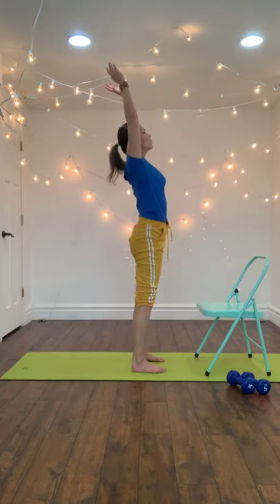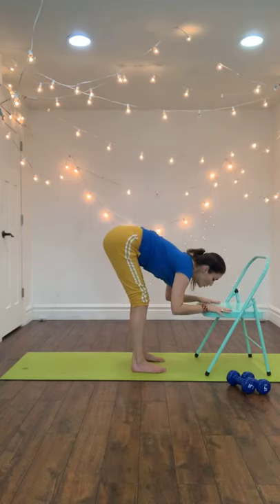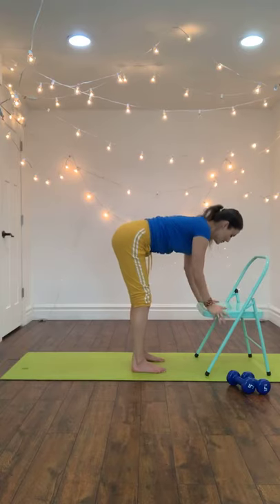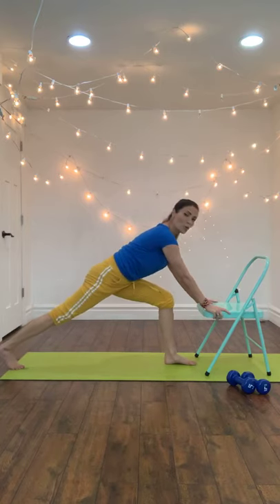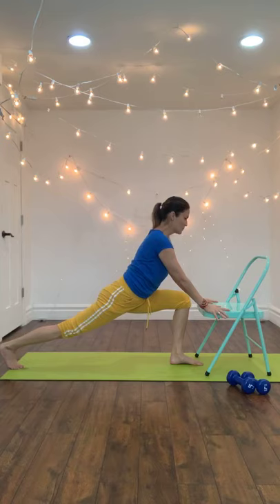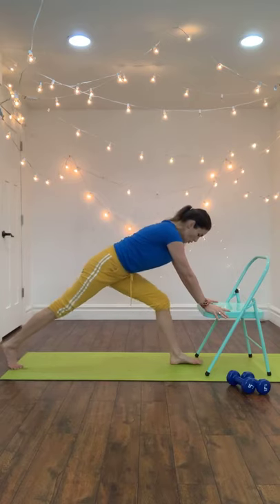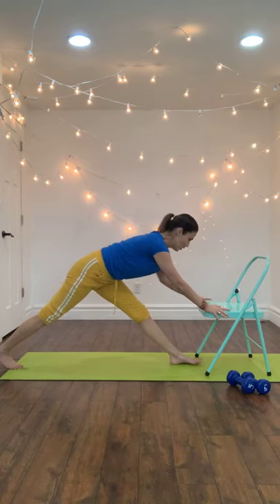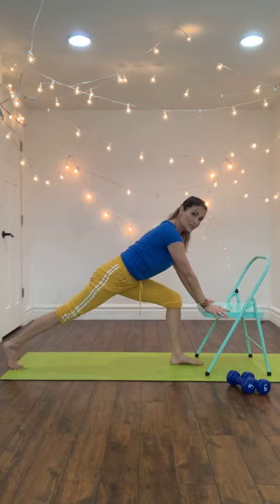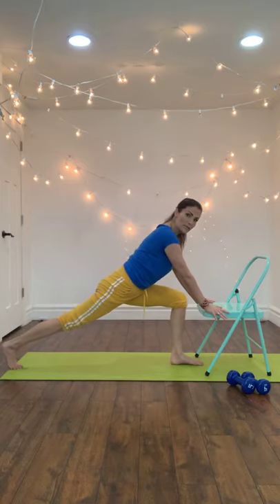Take one more — exhale fold, lengthen the spine, then fold over with the forehead going down toward the chair. Now keep your right foot forward and step the left all the way back to a lunge with your hands on the chair. Sink the hips, take a deep breath in. Send your butt back and straighten the front leg as you surrender your back heel down. Bend the knee again, open up the chest, then exhale and bring it back. If you want to use weights in this class, you can. One more time — now stay with that front knee bent.